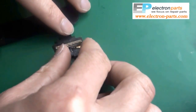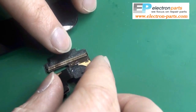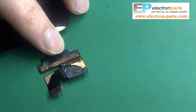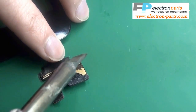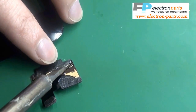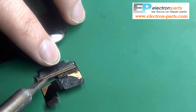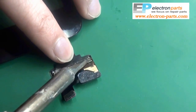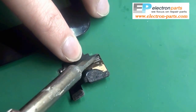Now line up the connectors perfectly and apply some heat to the top. It's very important that you make sure every single connector is attached, otherwise the digitizer won't work properly. First make sure you have solder on every single little piece, then make sure that every single piece is properly connected.